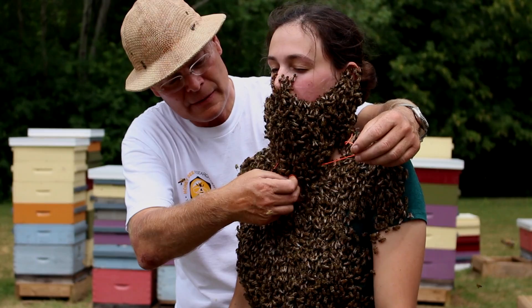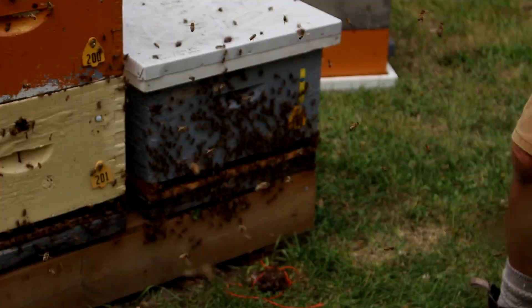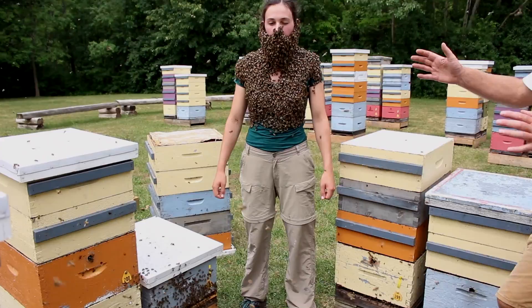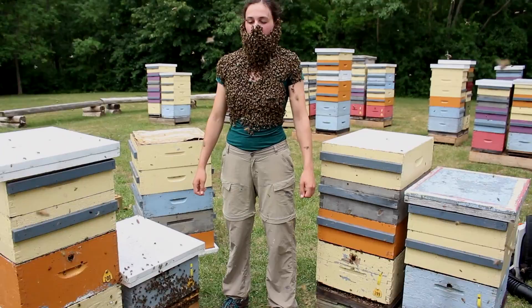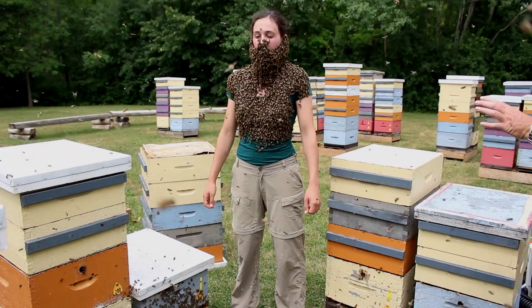I'm going to gradually take the queen out and lay her in by the entrance there. Come over and stand right here and shake with your head. I'll get the bee blower going. Tip your head forward and jolt, then step back once and jolt again — do that twice. Then I'll blow the bees off, and if you want you can go around behind the hives to take your shirt off. The queen's right at the entrance, so don't jump here.